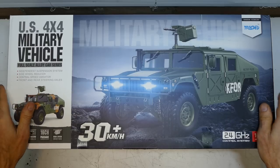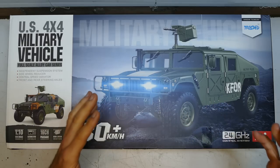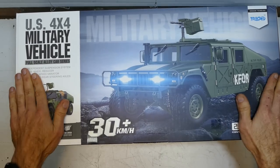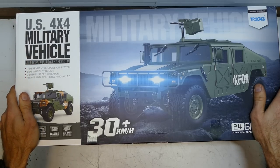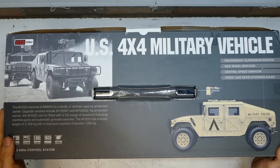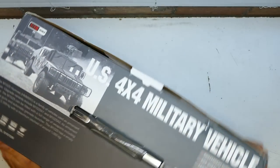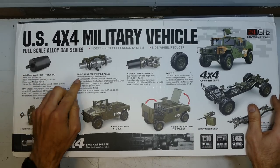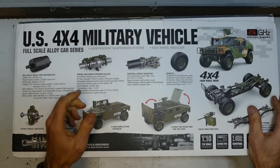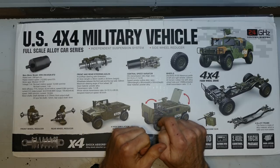It is 1/10th scale and it's going to be a multi-part series. Let's kick it off — US 4x4 military vehicle, obviously licensed by the Humvee. Here are your quick specs: 550 brushed motor, front and rear differentials, all metal geared running on ball bearings. They can also be locked — if you want to do some crawling, you can lock them front and rear. Two-speed transmission, high and low with neutral.